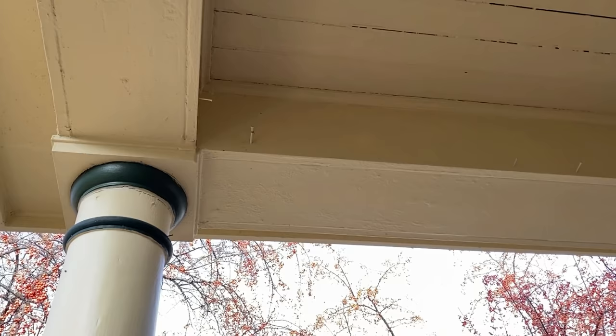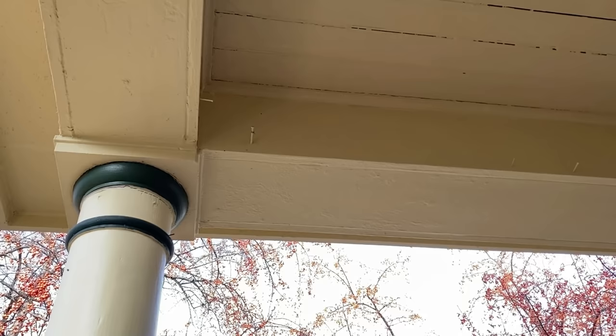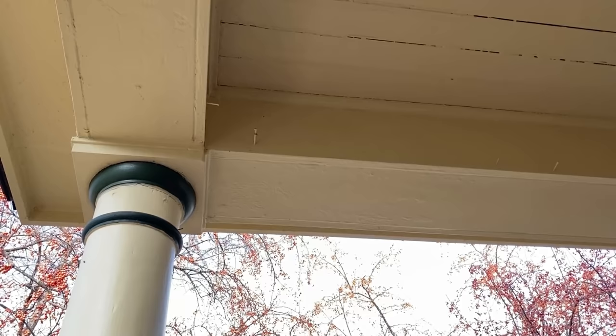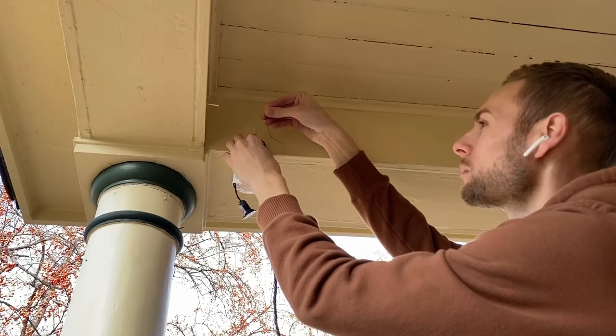I'm first going to start with adding lights along the porch roof edge. When we purchased this house I could tell I wasn't the first person with this idea, as there were many nails already available for me to use. To hang the lights I'm just going to drape the cord across the nails and secure a few of them with small pieces of wire.